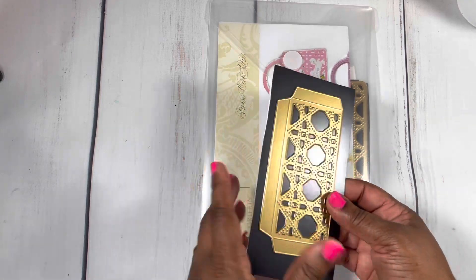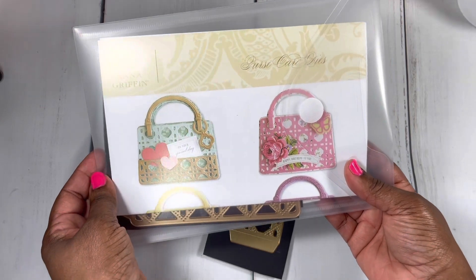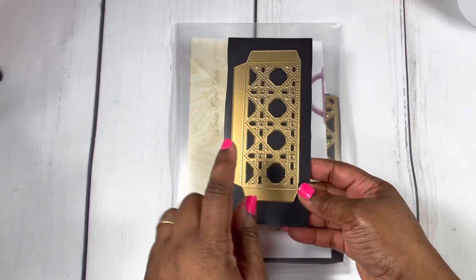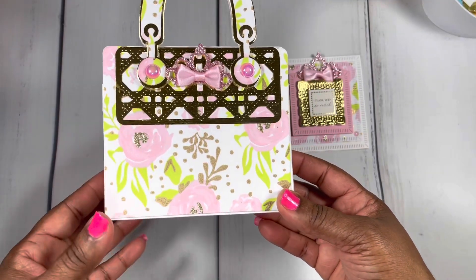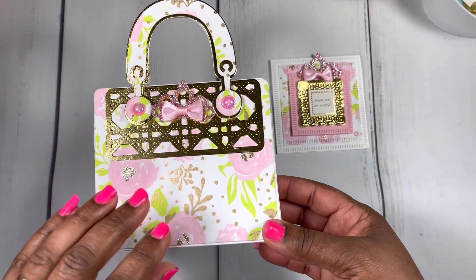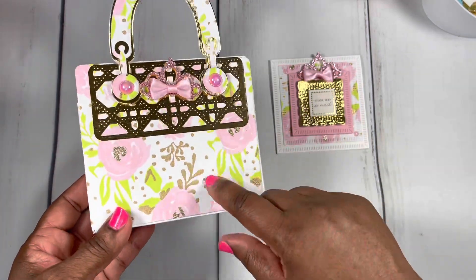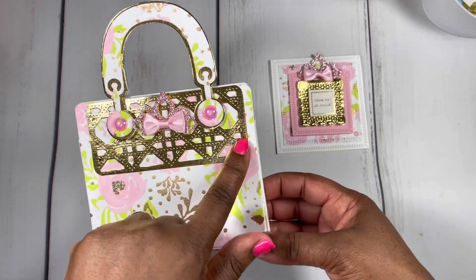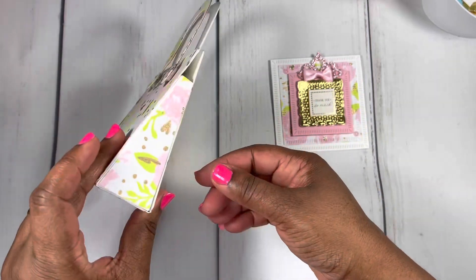Here's another set by Anna Griffin — it's an older set called the purse card dies. I actually played with only one die from that set. I saw this gift wrap and thought it was so pretty. The base is 110 lb cardstock and then I used the gift wrap on top of the 110 so it can be very strong. I just used that purse die as a decorative element and covered it all over.